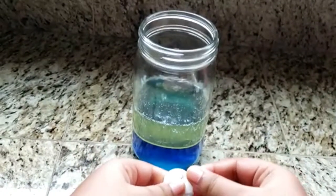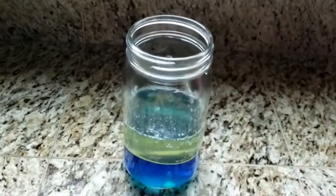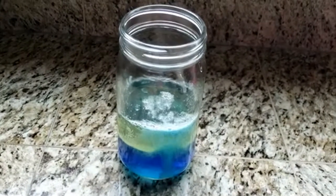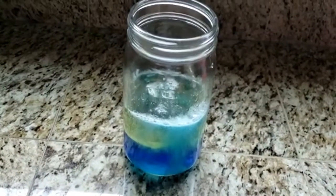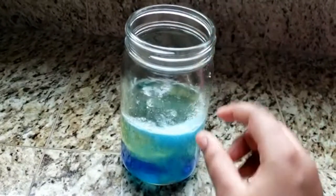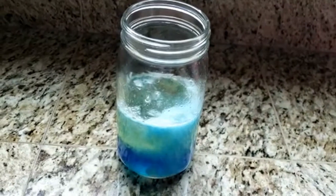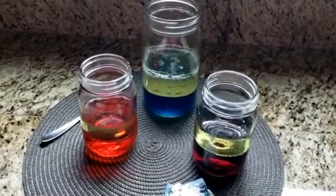then drop them into the jar. That's so cool! We made two different lava lamps with different food colors.